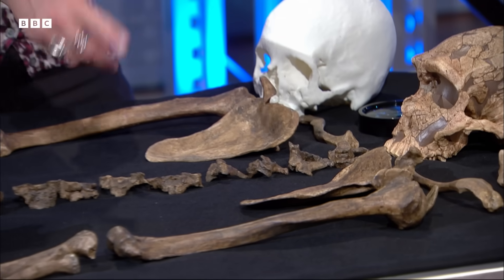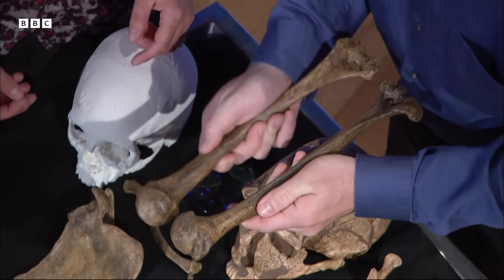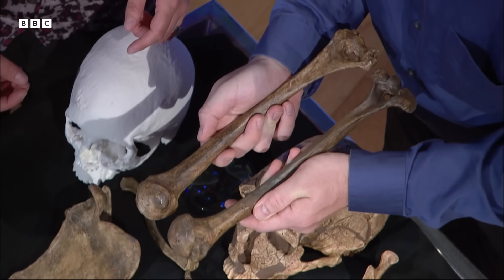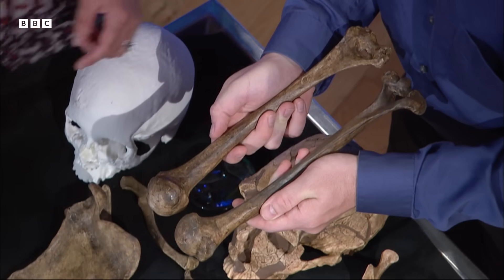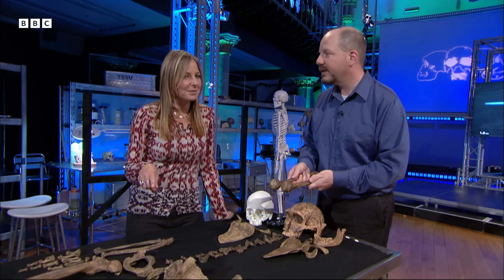But there is something else when we look at these arm bones, because they're different side to side — they're asymmetrical. When you look at the arm bones you can see really visually that the right is larger and more robust than the left. So the question is, what were Neanderthals doing differently with their right arms compared with their left arms? George, can you help me out?